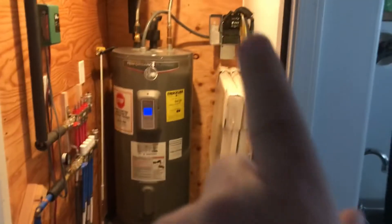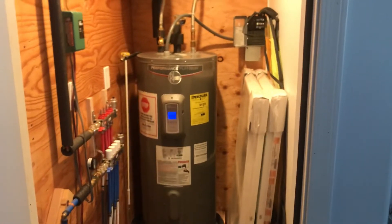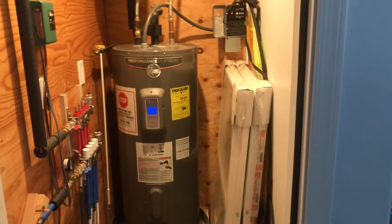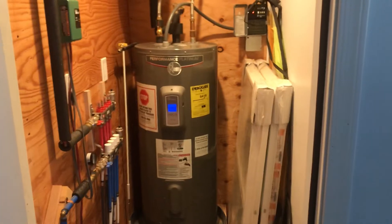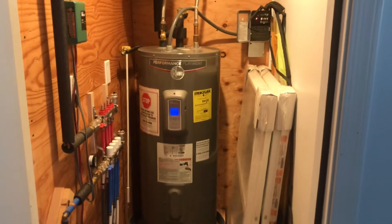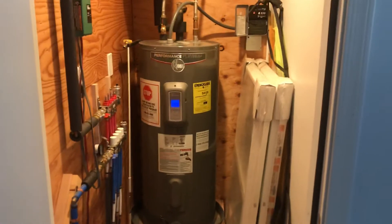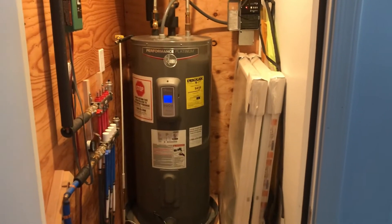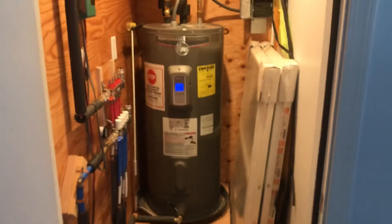We've also added a timer in here. The system was originally propane, but we added a timer so that we could use electricity. The reasoning for that is the price of propane is getting quite expensive. Running it off-peak, electricity seems to be a better value, it works just fine, and has not really run up our utility bill whatsoever.